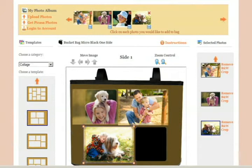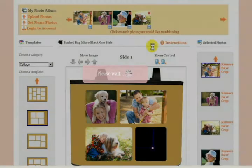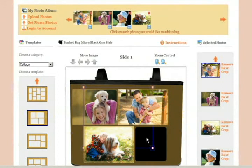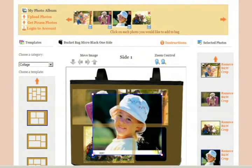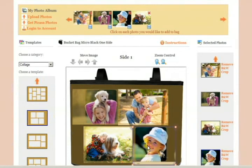This picture looks like it does not need any cropping, so we can go on to the fourth picture and add that to the templated bag. You'll see the picture load and you can then move this picture, size it appropriately, and put it in the opening you'd like.